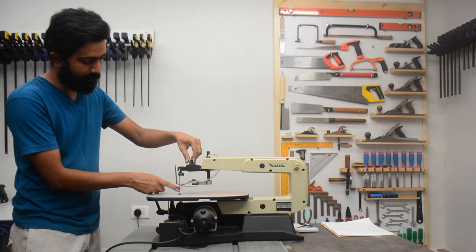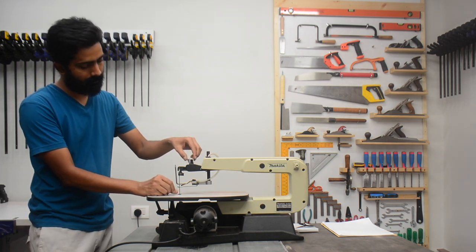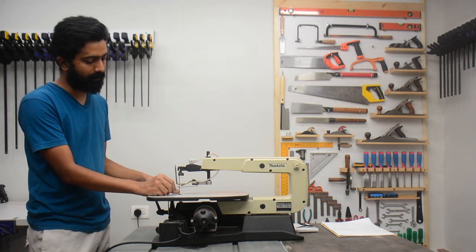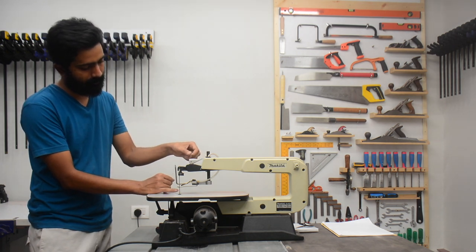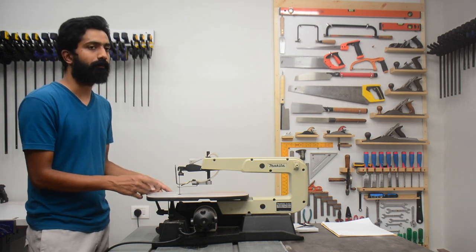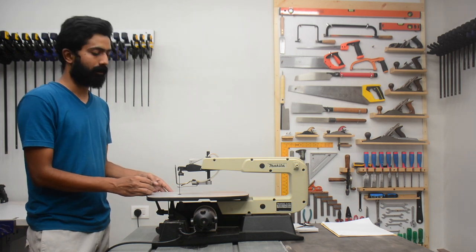You can rotate this clamp to increase the blade tension. Rotating it clockwise will increase the blade tension. With some practice you will realize the proper blade tension that you have to put in depending on the projects that you are doing on this saw.